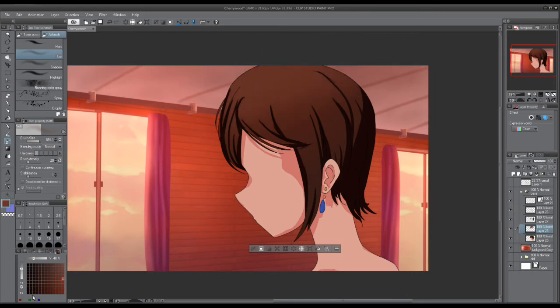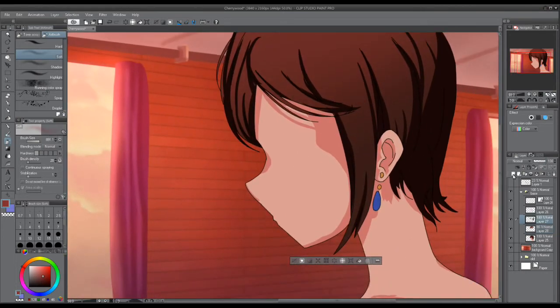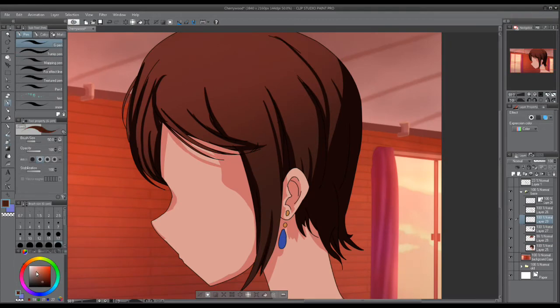Just put a lighter color at the top of the head. You can put this over the shading or under it. I prefer to have it under the shading because that has a lot more contrast and it looks cooler.